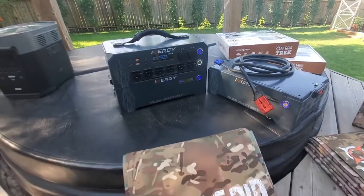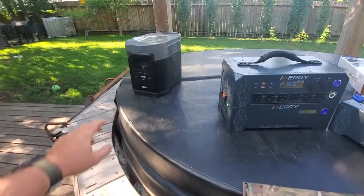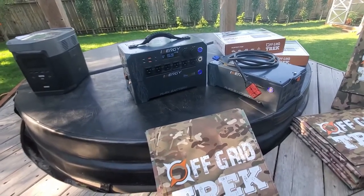These are 13.8 regulated DC power, which I believe is the highest on the market — I'd have to double check. Even the EcoFlow Delta is only 13.6, which is still quite high, but it's nice to have a little bit more there.